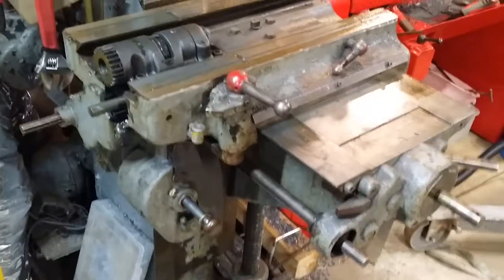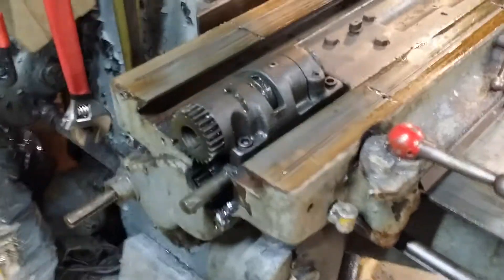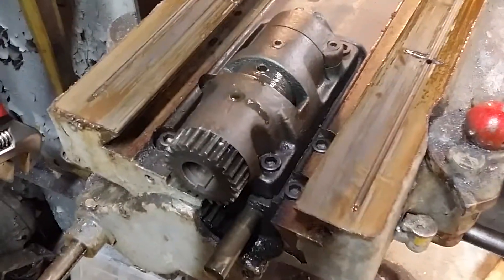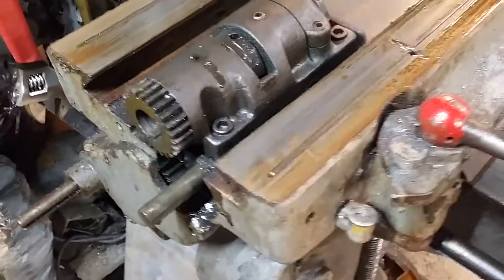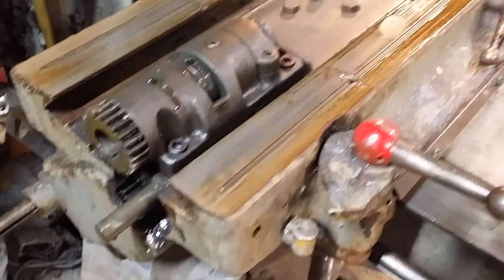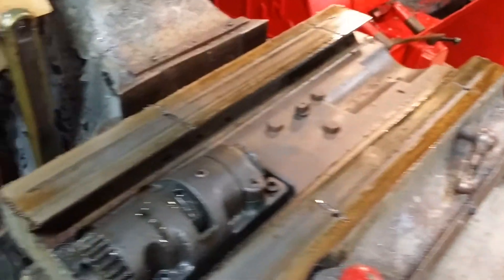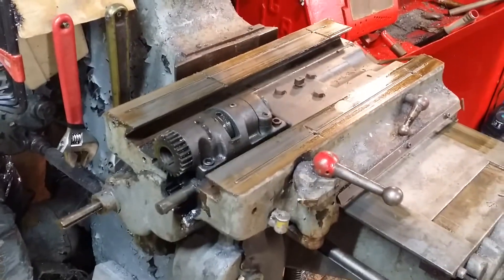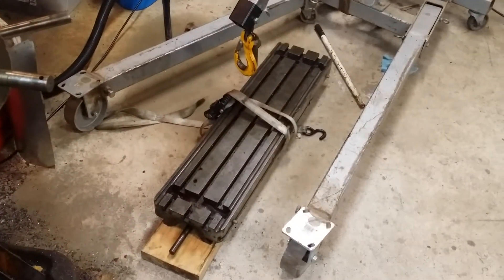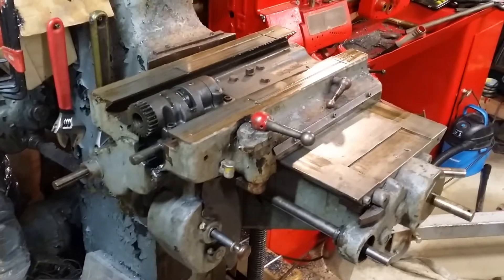All right, so here's the next stage of this thing. I need to remember that there's a lubrication point right here for the lead screw, and I also need to figure out where the oil inlet is for these ways. I need to find out if this is a gravity fed system or if there's a pump somewhere, and figure out where this is tied in at. We'll see how I progress.